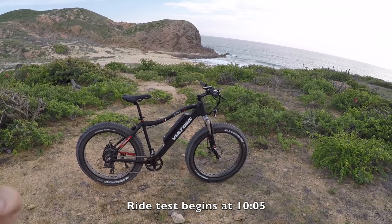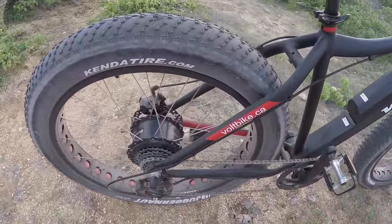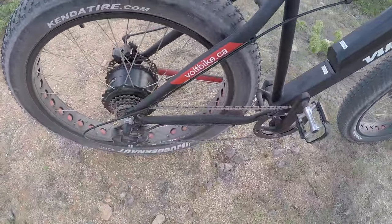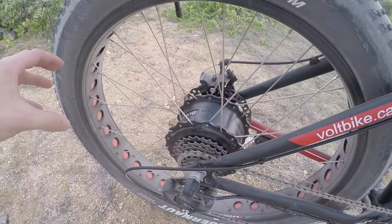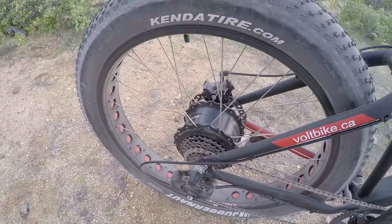This is the Volt Bike Yukon 750, featuring a 750-watt motor. It's fat bike specific — you can see it's a little bit wider and it just aligns perfectly with these fat bike rims. I love that they're punched out; it just gives you a little bit more cushion and might lighten it up a little bit too. You can see they've got a red liner in there.